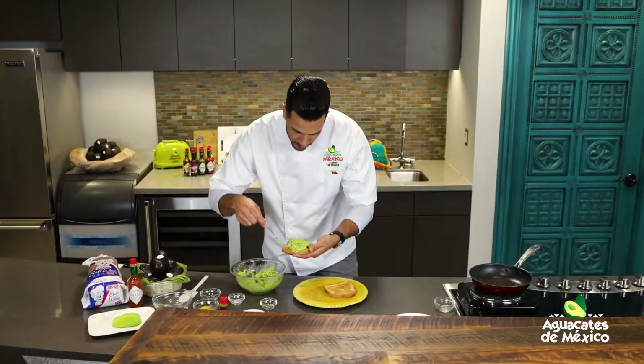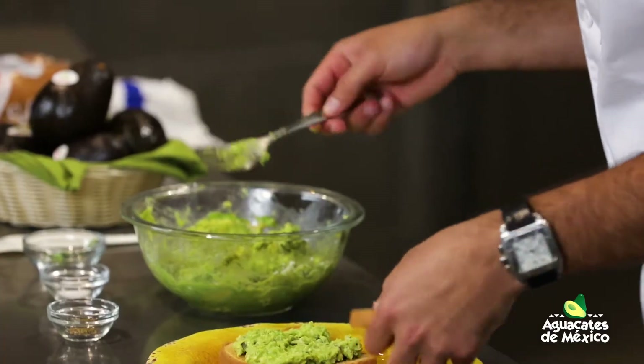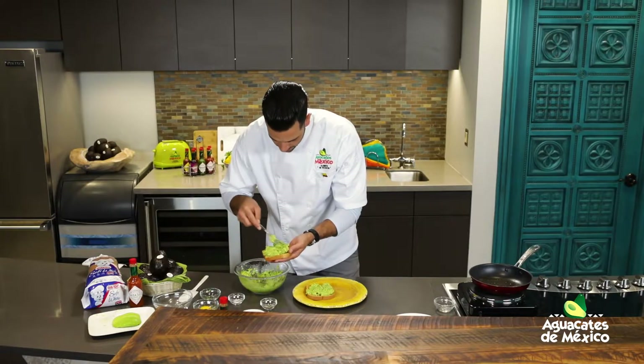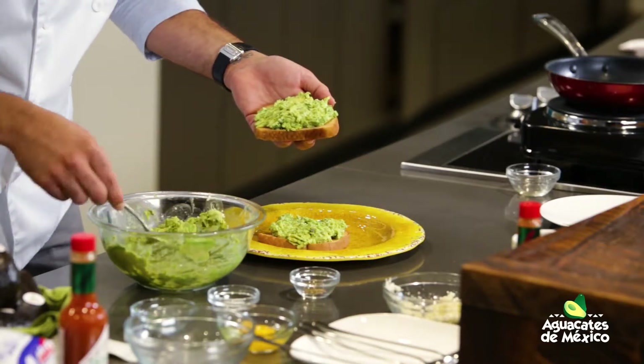Utilizamos nuestra tostadita bimbo fresca. Ponemos allí nuestra mezcla de aguacate con chicharrón, un poquito de queso fresco, limón. ¡Una maravilla! ¡Qué belleza! Cocinen juntos, les recomiendo de verdad, cocinen juntos, compartan.